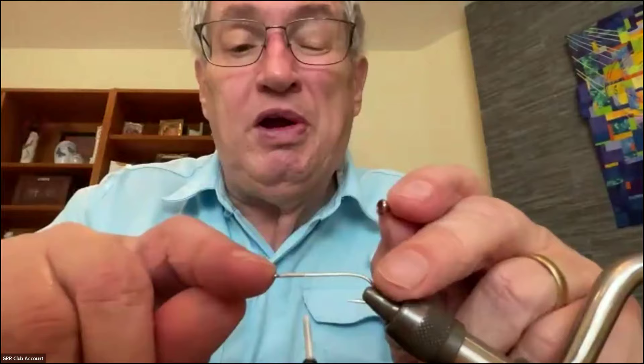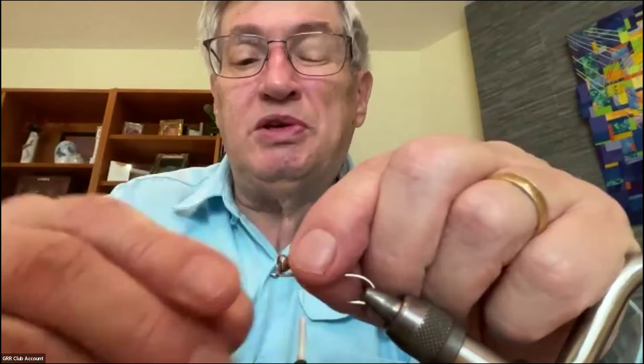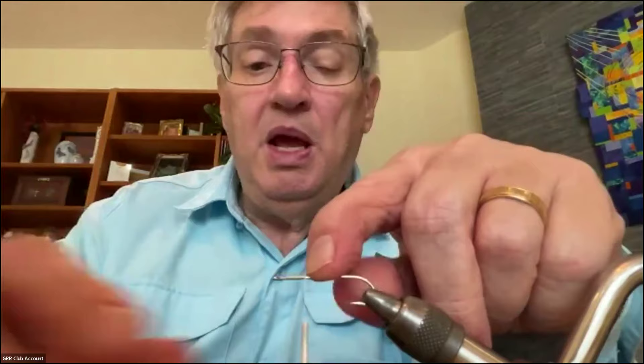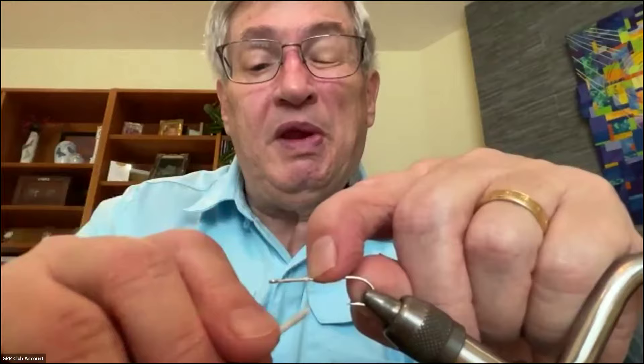The space between the eye of the hook and where you put the eyes is critical for how you make the nose of this pattern. I measure the width of the eyes from the back of the eye to where I'm going to stop my thread — that's the width of the eyes, and that's where I stop. To put the eyes on, I wrap a big bump of thread right there. This is one of the tricks to keep the eyes from twisting around the shank.